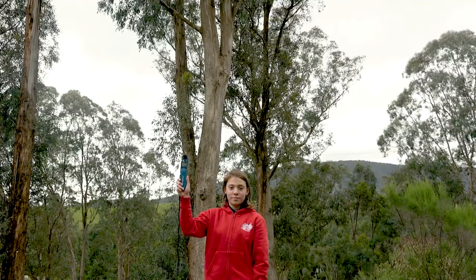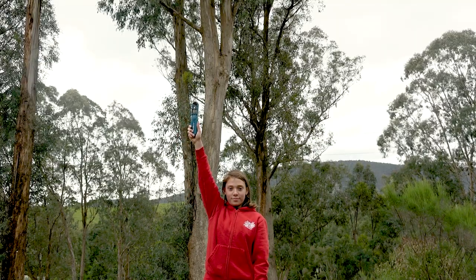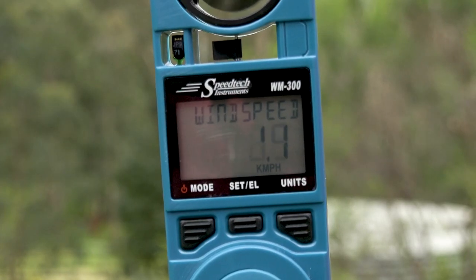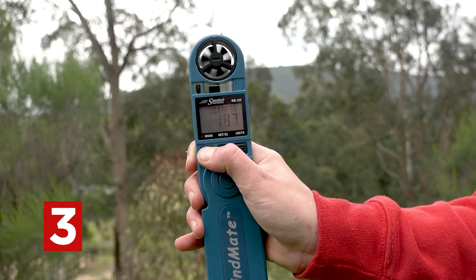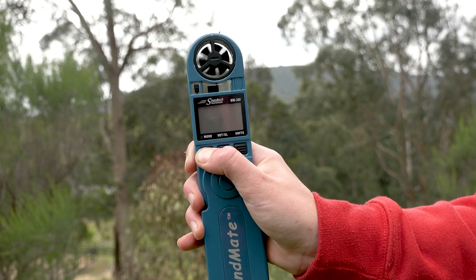Hold the windmate up very high to get an accurate result. Wait patiently until the numbers on the screen stop changing. The final number is your wind speed result. To turn it off, hold down mode for four seconds until it says off on the screen.